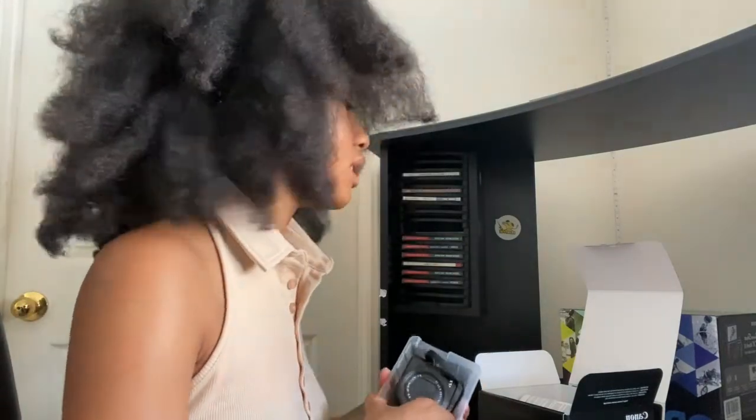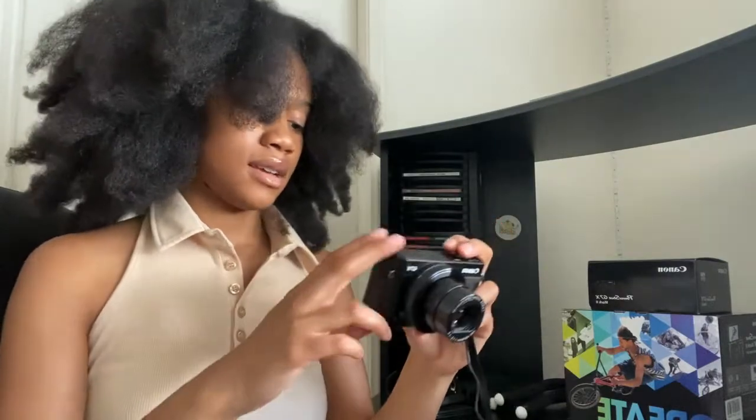What came in the box was the little charger, the battery, the camera of course, and the manuals — but nobody reads those. I've taken photography as a class before, but it's a fairly easy camera to work; pretty self-explanatory. Here is the camera — I'm sure if you're watching this you've seen videos like this before, but this is what it looks like. The focus on this is so good, I love it.